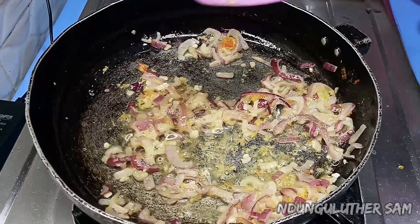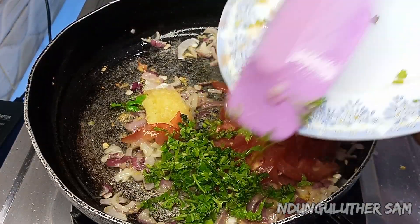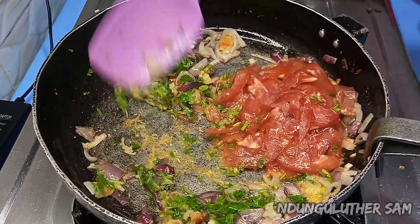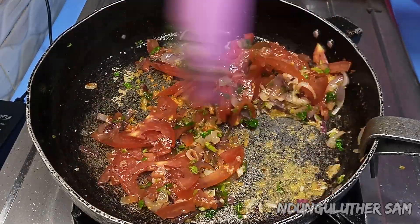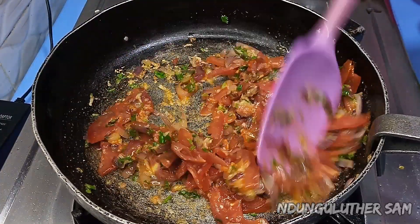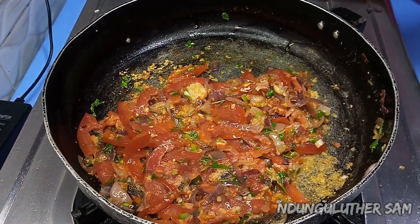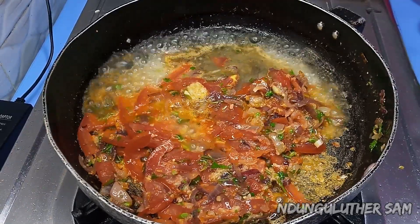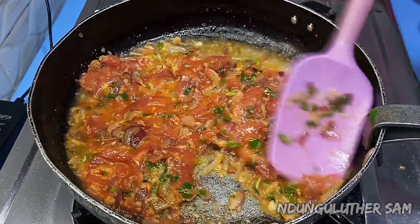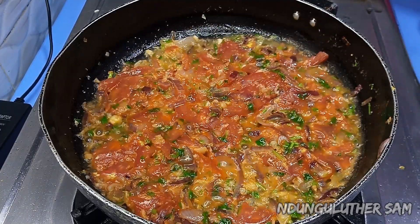Once it's fragrant, I'll go in with my garlic, as well as my sliced tomatoes and coriander seeds. Then I'll add a little bit of water — this is just to help my tomatoes break down a little bit faster, because they don't seem to be breaking down. So I'm going to cover this and let the water do its work.